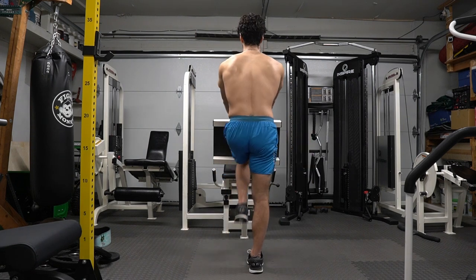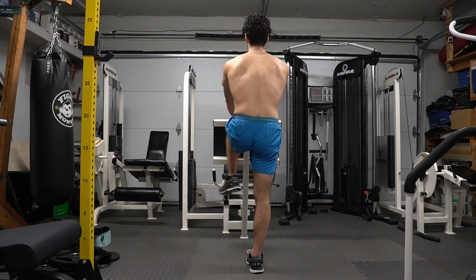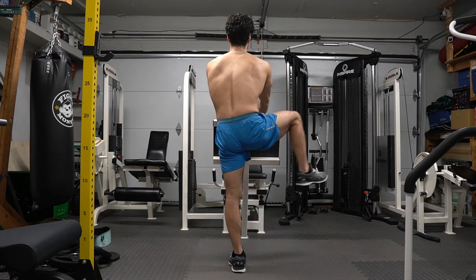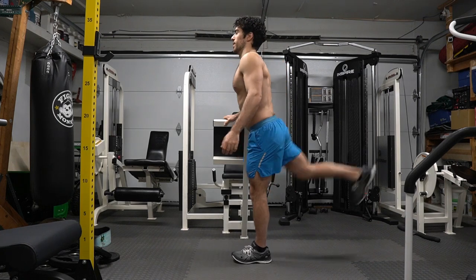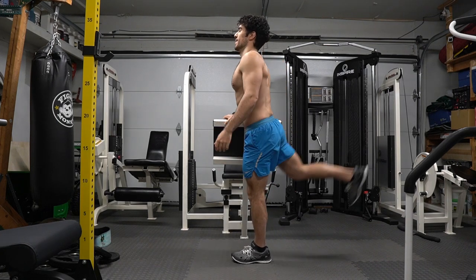Hip abductions, alternating. Imagine this — you're moving your leg over a small step, then switch legs. Do this over and over to have more comfort in your legs when squatting and to also have your legs thank you. Believe it or not, I got a letter in the mail for my leg gains. It said, 'Thank you so much, Anthony, for training your legs two times a week, but most importantly, warming up before those sessions.'